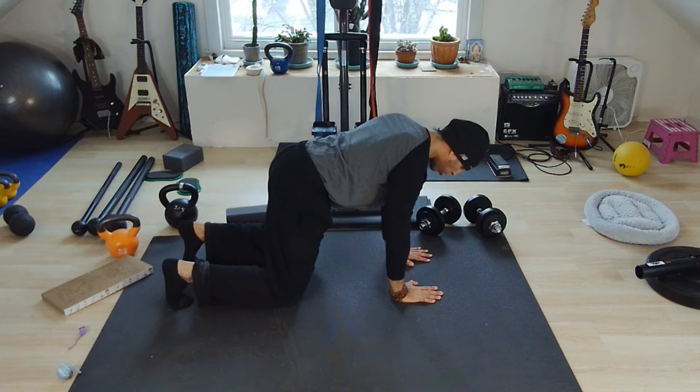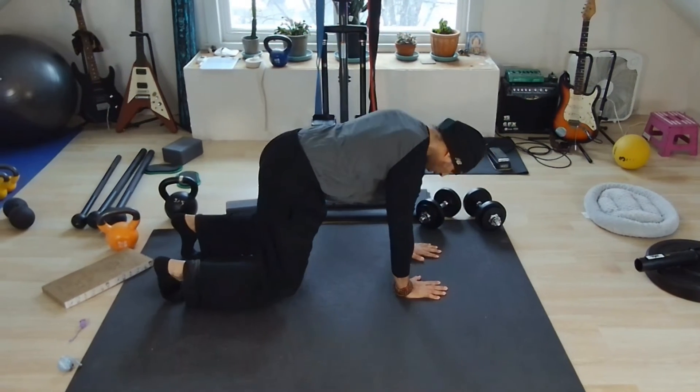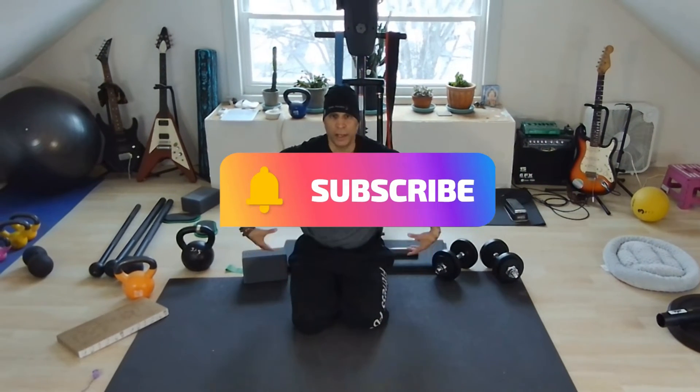I'm going to raise one arm at a time overhead — exhale, inhale, exhale, inhale. As you can see as I do that movement, I try to keep my hips level to the floor as much as I can.